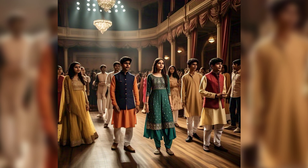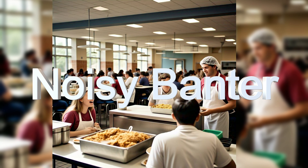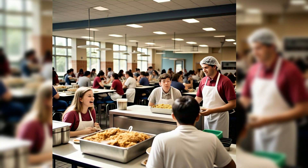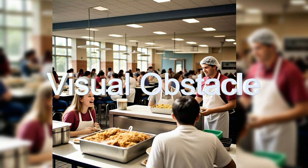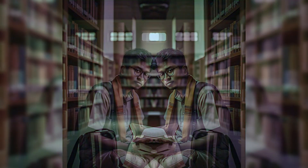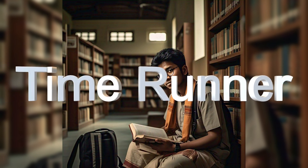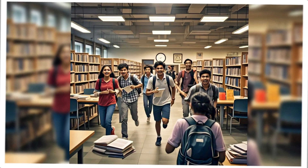The next segment is Environmental Challenges. First is Noise Pollution — conduct a challenge in a noisy environment such as a cafeteria or construction site, and have teams find ways to communicate effectively. Next is Visual Obstacle — set up obstacles that block teams' line of sight, such as walls or partitions, and have them find ways to communicate around them. Third is Time Pressure — set a timer for a challenge and have teams work together to complete it before time runs out.